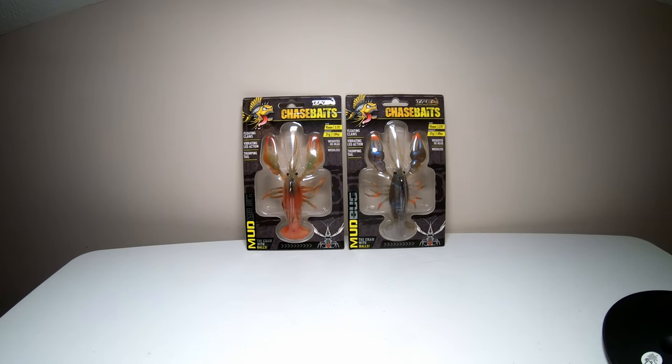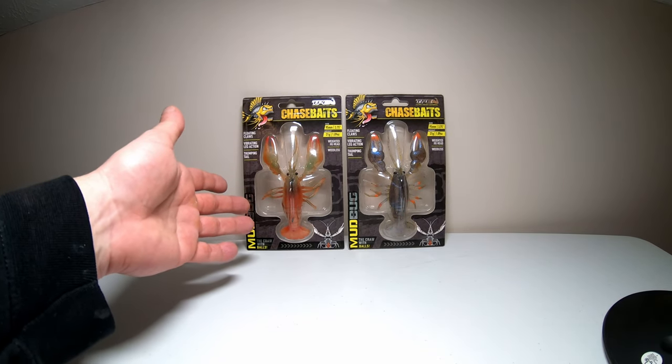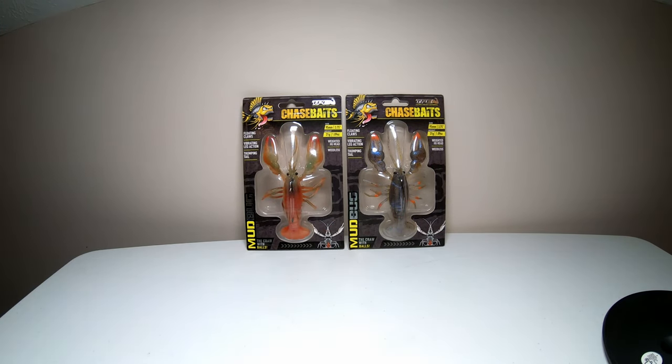I purchased two of these. This one is the native color and this one is the melon color. These are the bigger ones, coming in at 3.75 inches long, but there is a smaller version.